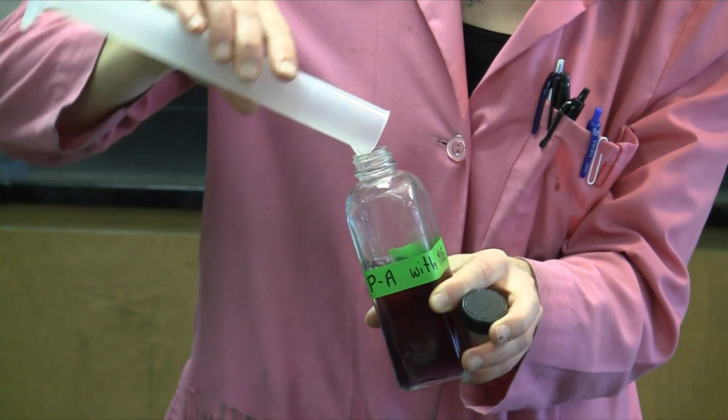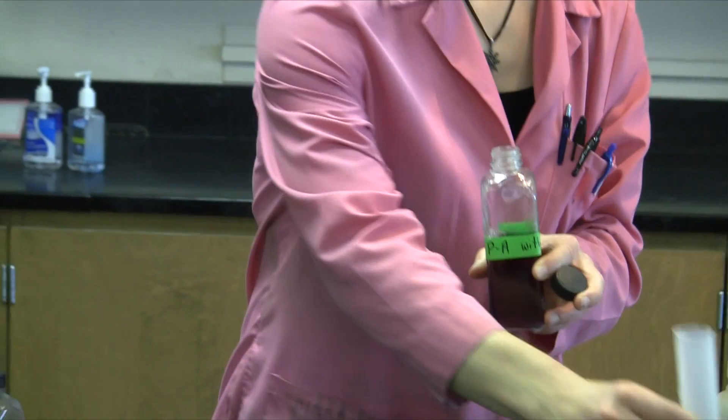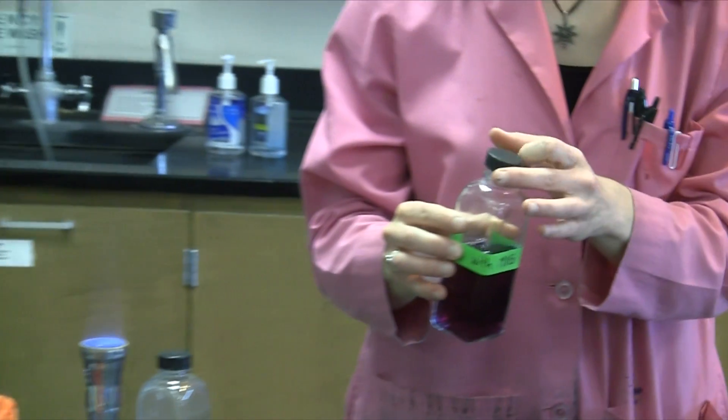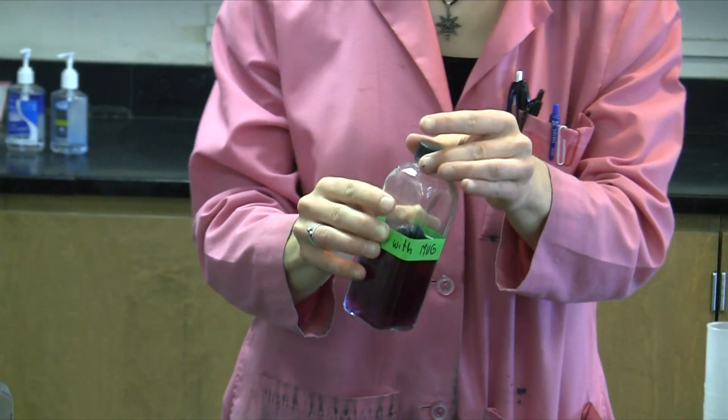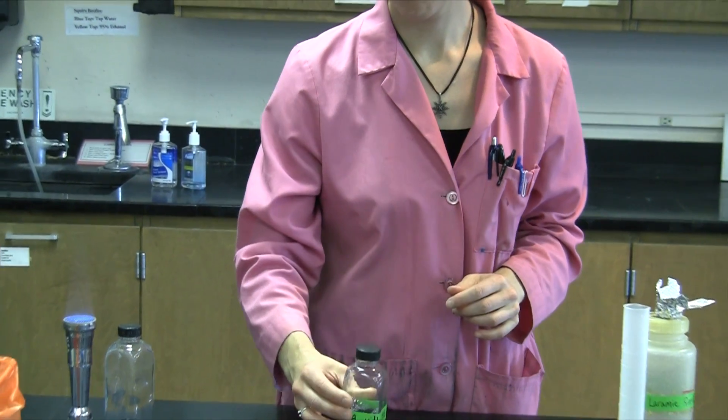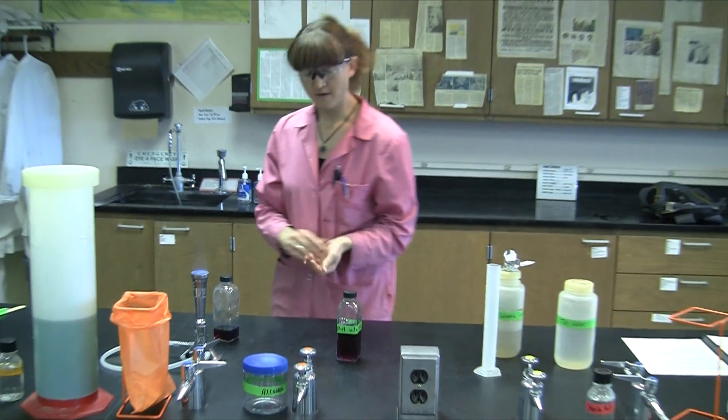Simply pour your water sample into the PA broth, and replacing the lid, give it a little bit of a mix. We'll then open the lid just enough to allow gases to escape, and we'll incubate this at 37 degrees for 24 to 48 hours.